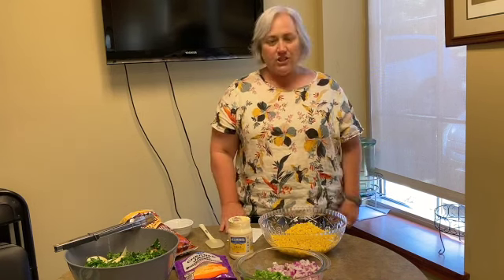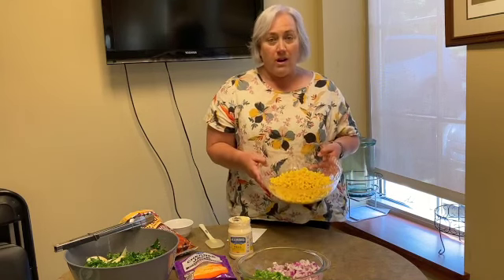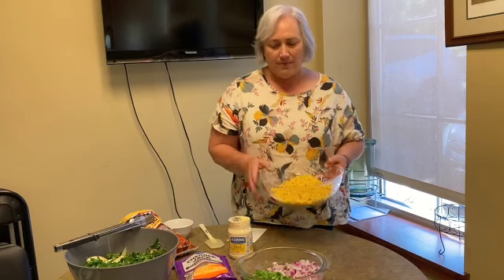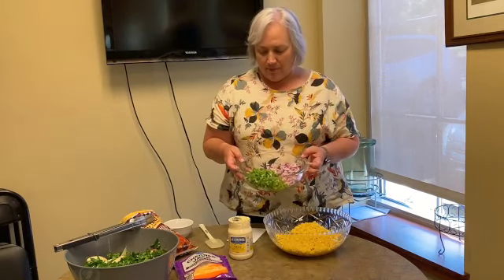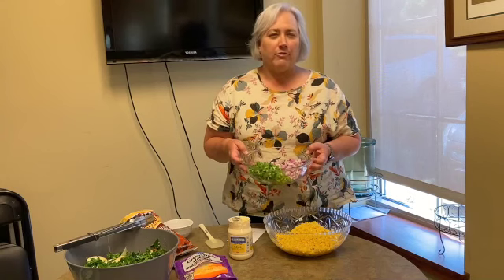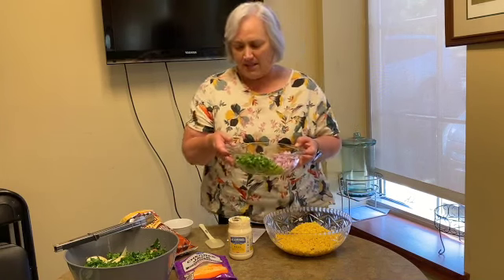And then a half a bag of chili cheese Fritos. What we've done is I've got four cans of corn in here — I've just drained them and dumped them in. Then we chopped up two green bell peppers and half of a pretty large red onion, diced to a mid dice.